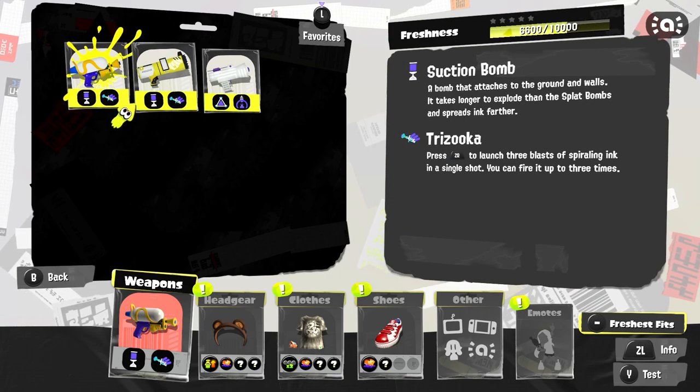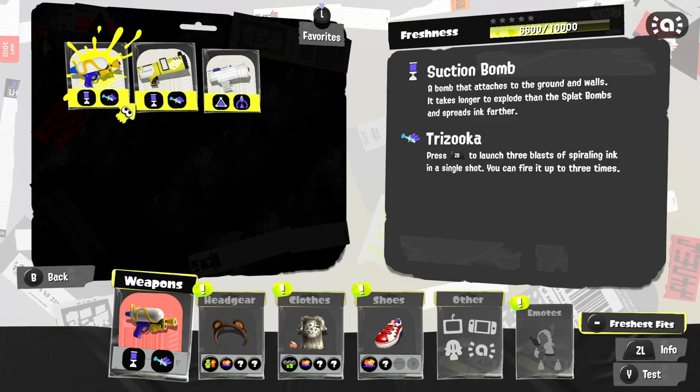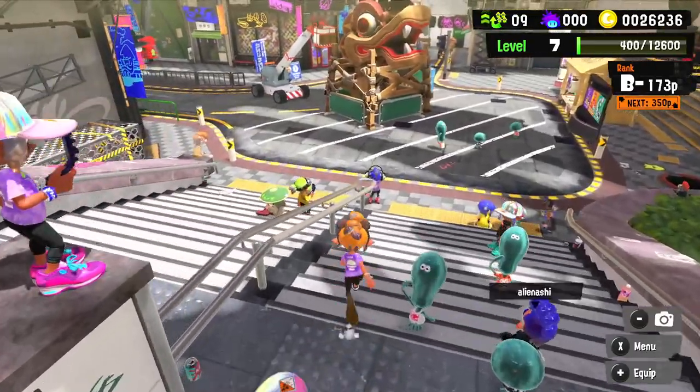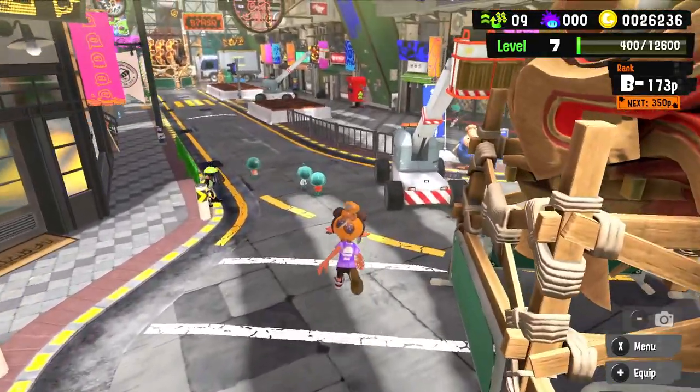Right now our freshness is at 5,950. It's a little bit higher for the hero shot replica — we did a little bit better with that one. Anyway, pretty cool stuff — we'll be checking out more weapons soon. But for right now, that is going to wrap it up for today's episode of Splatoon 3. Thank you guys so much for watching — I'll see you next time, bye bye!